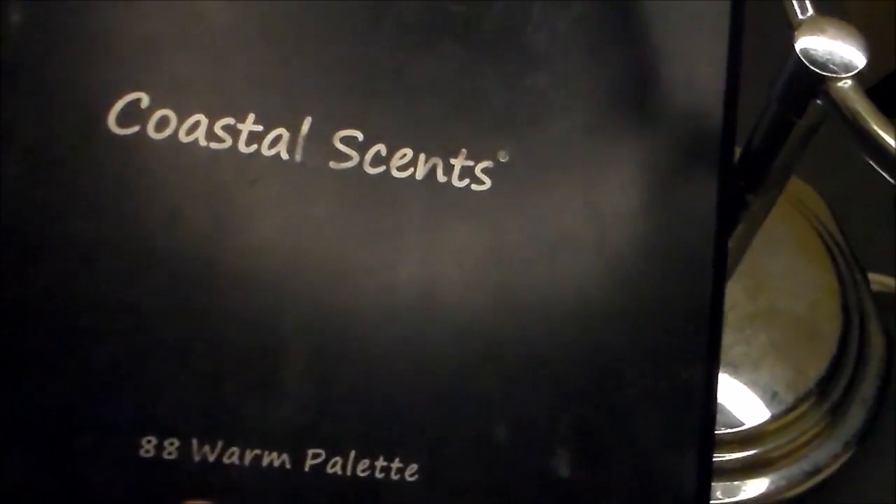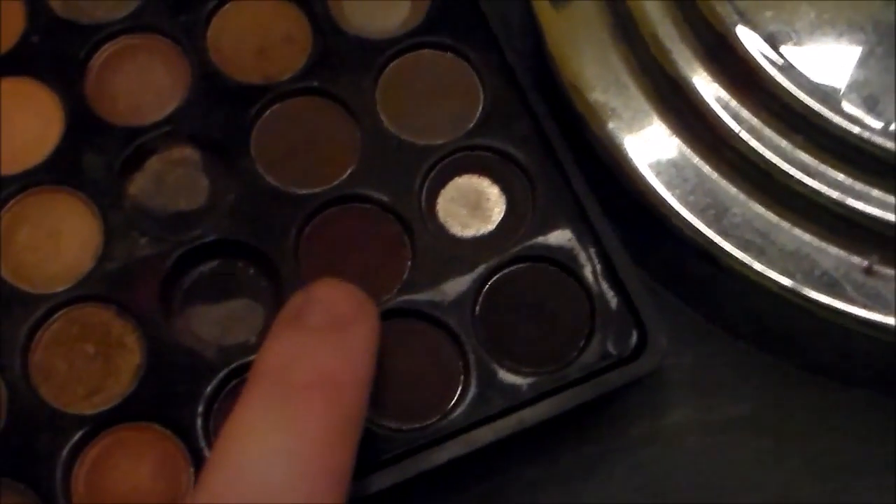I'm also going to be blending it slightly. Now that we have our transition color, we are moving on to our darker colors. Here is a dark brown that I'm going to be concentrating mainly in the outer corners of my eyes and blending it out, being sure not to bring the color past the midway point of my eye.